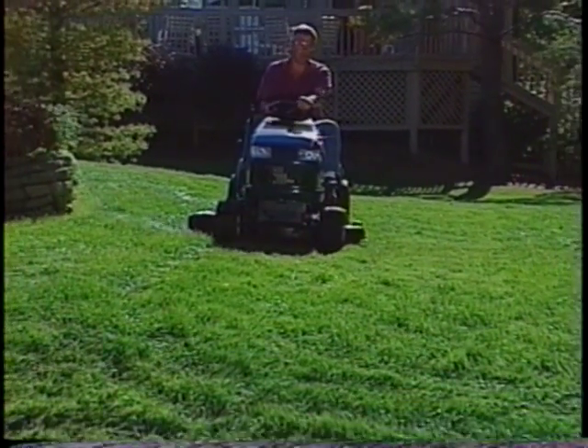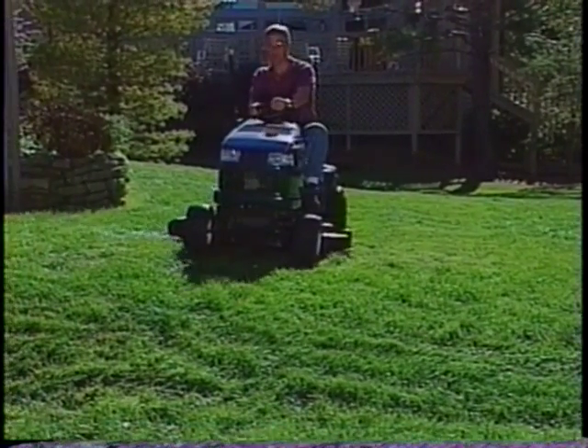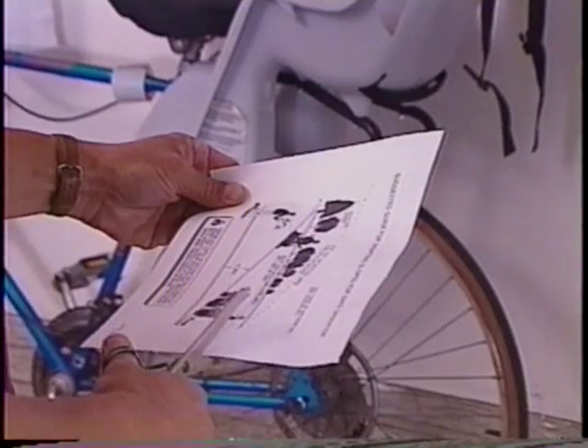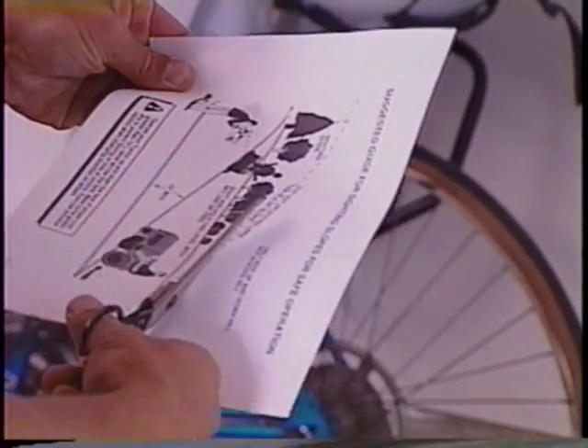You should always use caution on hills and even on slight inclines. Your tractor weighs hundreds of pounds and you don't want to tip it over. And all you need to do to avoid tipping is to use good judgment and use the 15 degree grade guide that came with your owner's manual to help determine if a slope is safe.